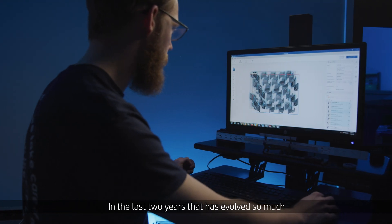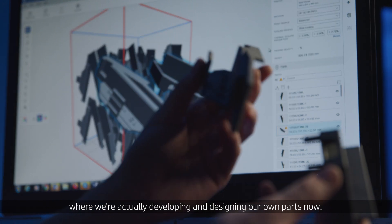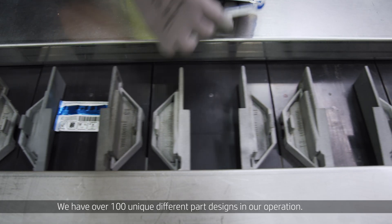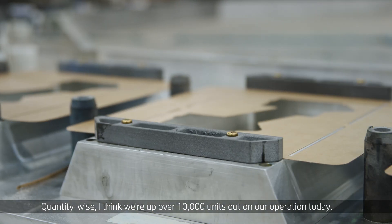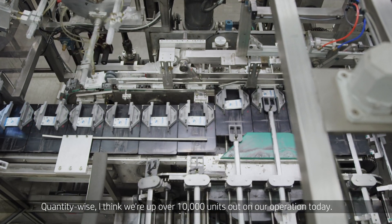In the last two years, that has evolved so much where we're actually developing and designing our own parts now. We have over 100 unique different part designs in our operation. Quantity-wise, I think we're up over 10,000 units out in our operation today.